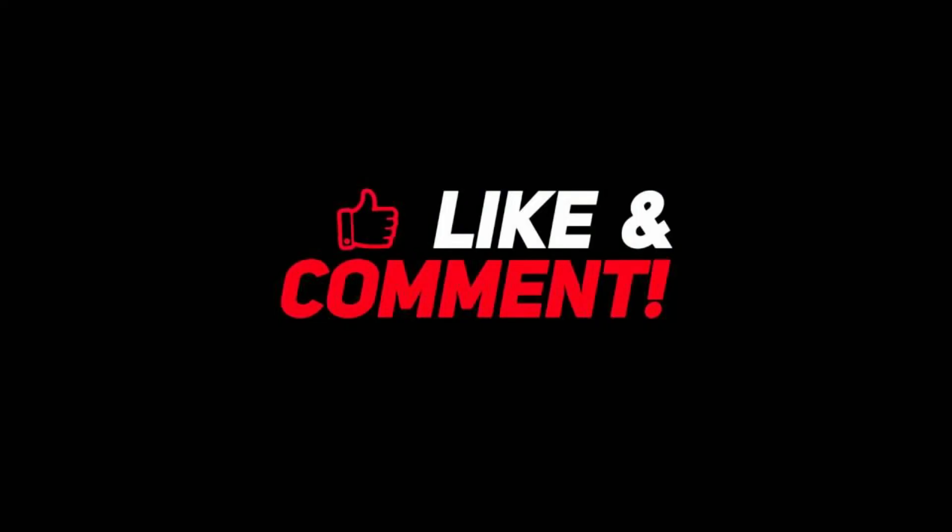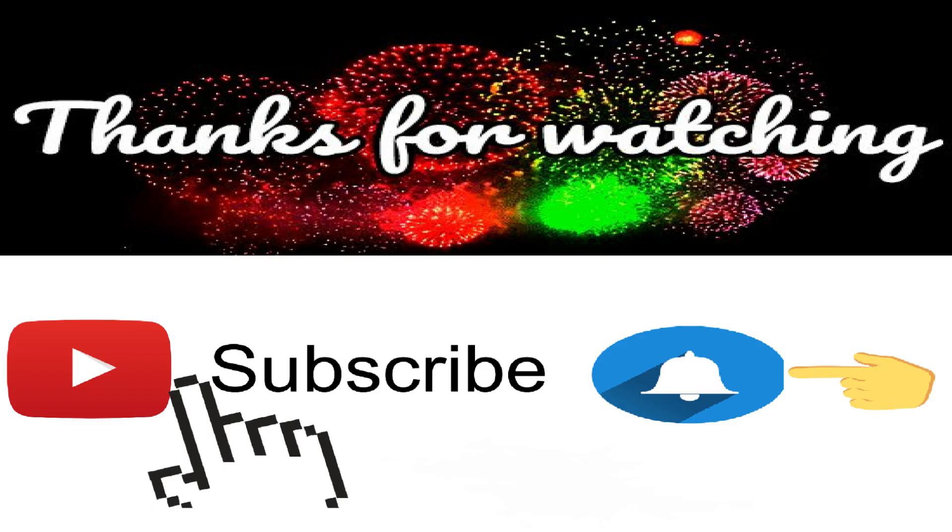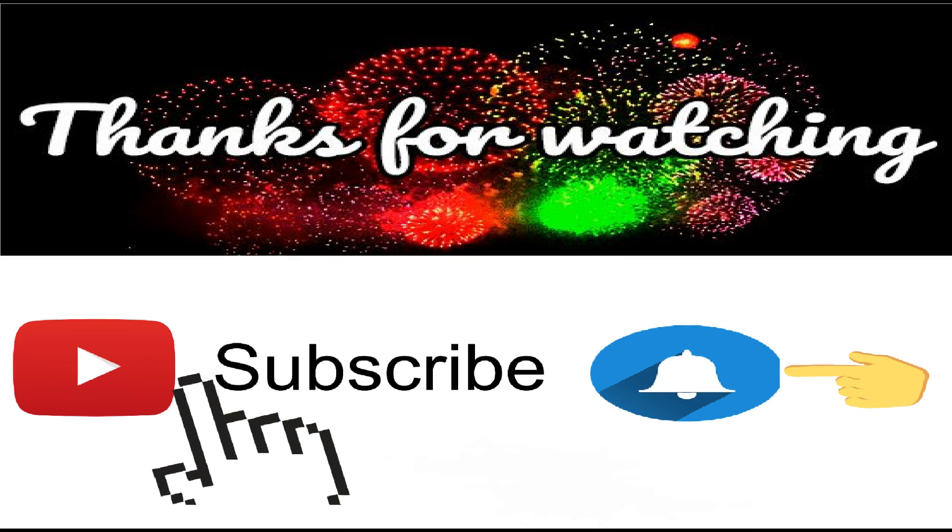That's it for now. Before you leave, like this video, comment, and subscribe to this channel for more interesting home decor and makeover ideas. See you again with more videos in the near future — until then, thanks for watching.